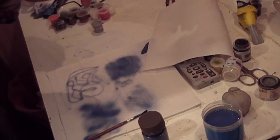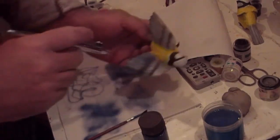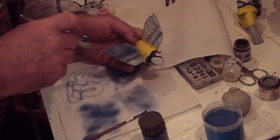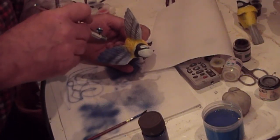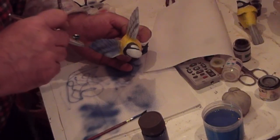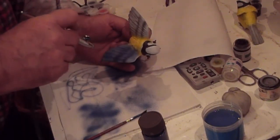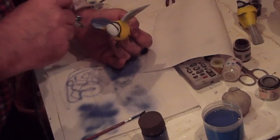I'm going to do these wings here, trying to do them lightly because I want to keep some of the background colour coming through. That's why I pre-shaded these ones. I'm hardly pulling back on the trigger for paint — I've got full air on it, just pulling back a tiny amount for the blue.